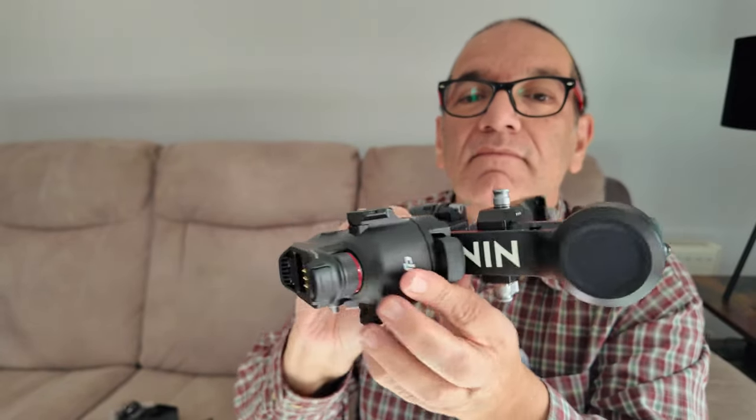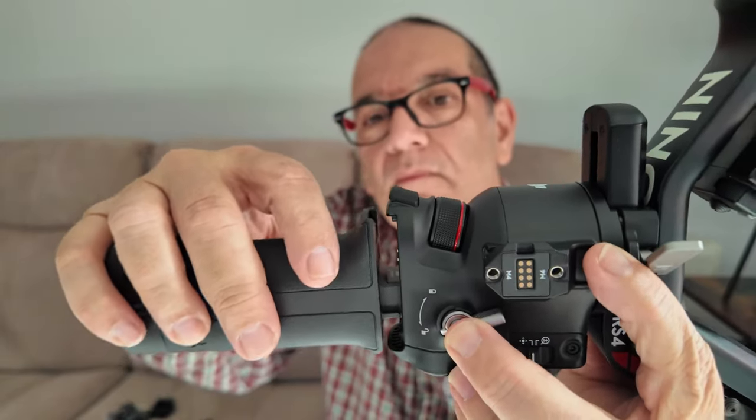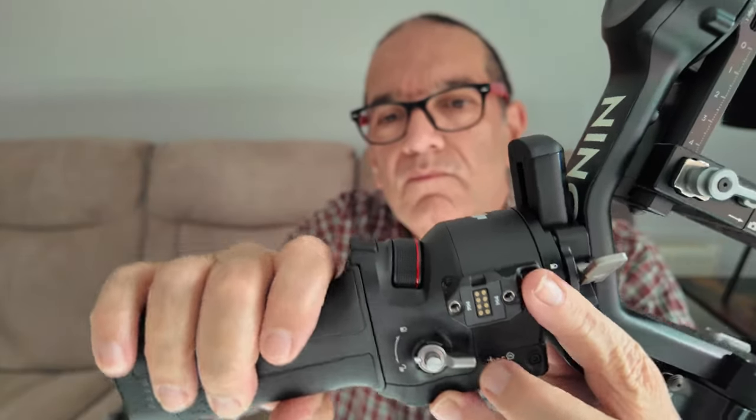So we'll connect this, get it powered up, and then I'll have a look at the footage — see what it's like. I'll show you in a subsequent video, and then you can see what you think of it for a beginner like me who has no idea how to use a gimbal.